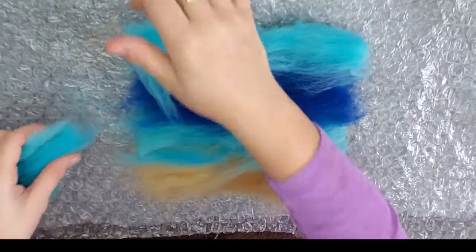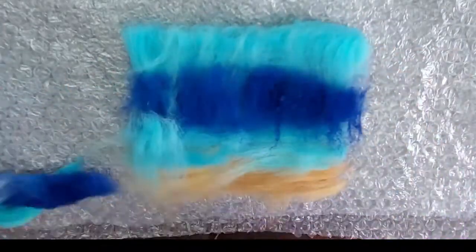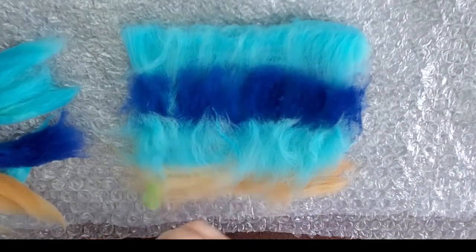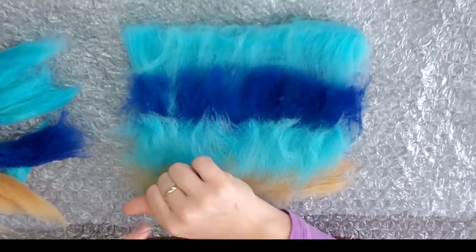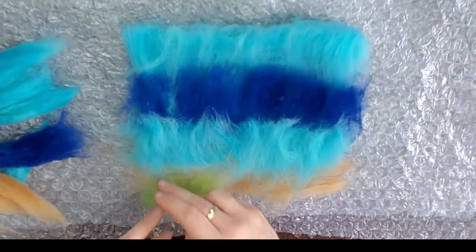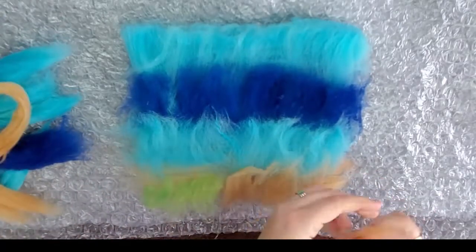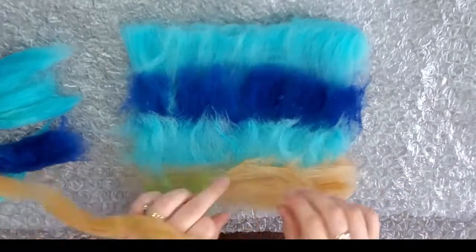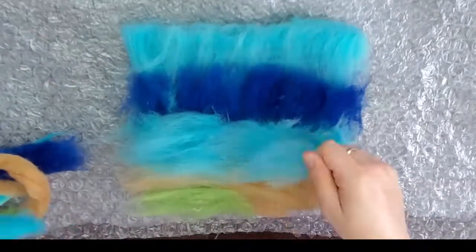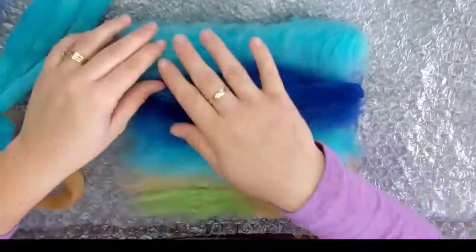Repeat this process again. On the third layer, we're actually going to add in some green at the bottom, which is going to be our cliff for our overlook — just a little bit. This is our third layer out of four, so I just want to make sure there is a little bit of green underneath the final layer. Finish off with the tan. For the fourth and final layer, lay your fibers left to right again. Make sure you add in the green and the tan, then the light blue, the dark blue, and the light blue again for the sky.